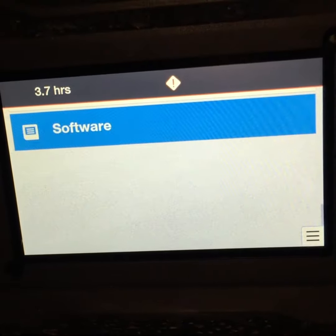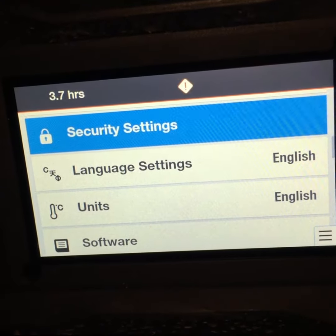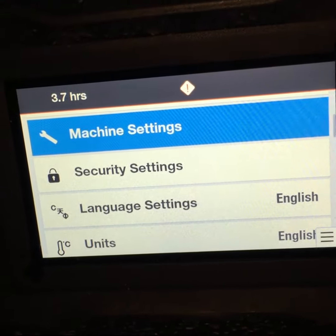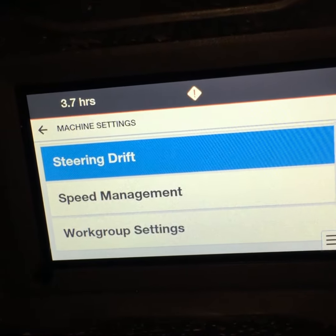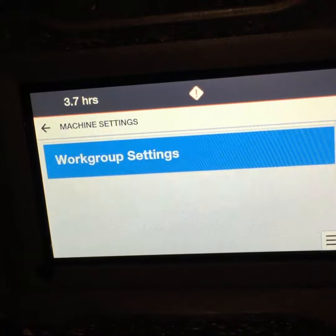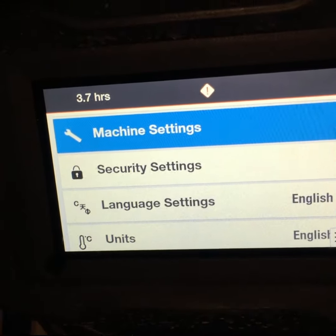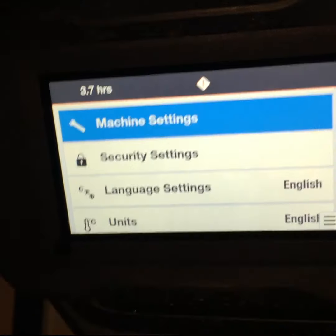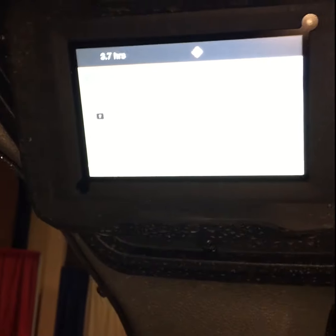You can update the software. You can change it to French if you want. Different security settings where the codes would be, and any more machine settings that we need to look at — speed management or any of those other things that you adjusted before. They're not all in one place on one screen. Very intuitive and easy to read. We're pretty excited to get you in one of these new machines. Thanks so much — enjoy the video.